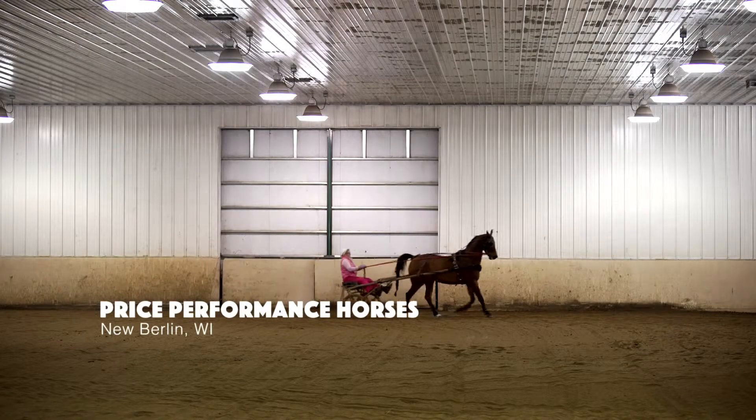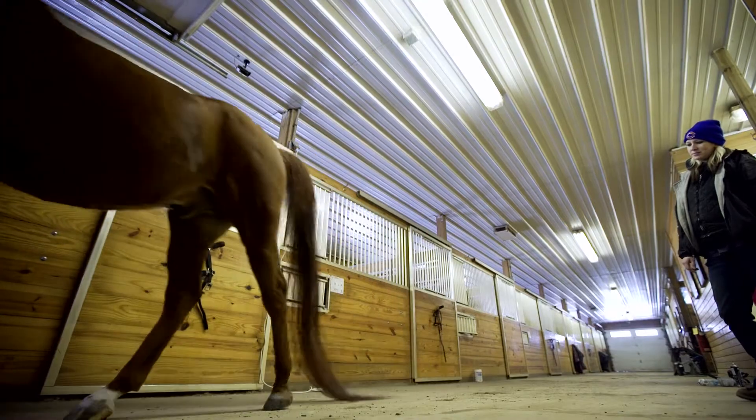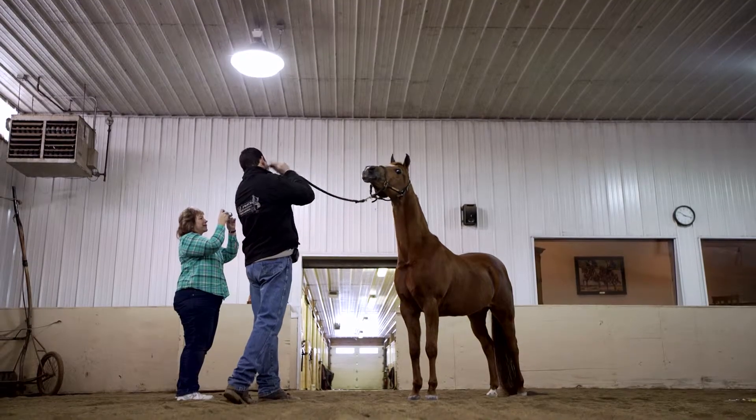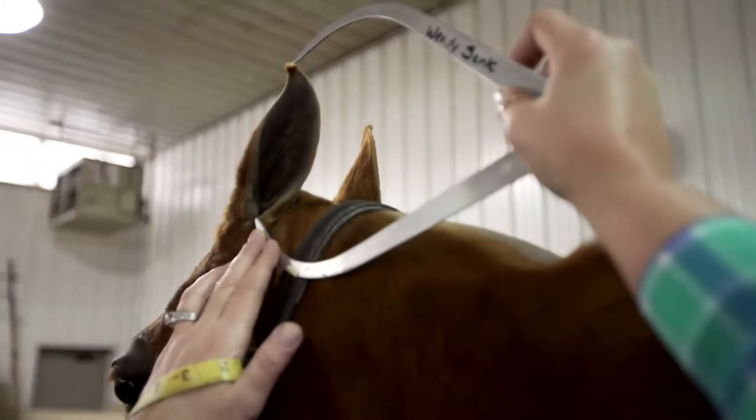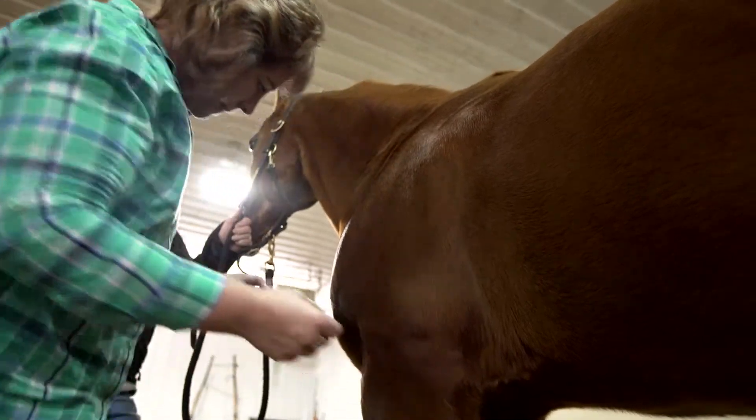One of the cool things I did when I was researching the horses was to go to an Arabian horse farm. They found a mare that very closely matched the dimensions of what I was looking at. By taking the measurements of that horse, that was a good starting point.